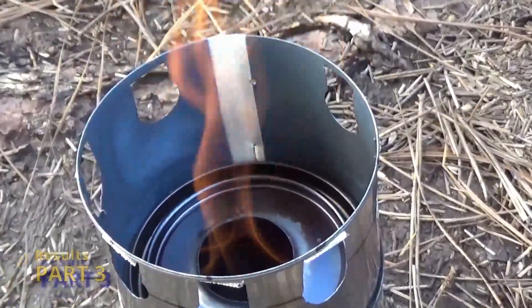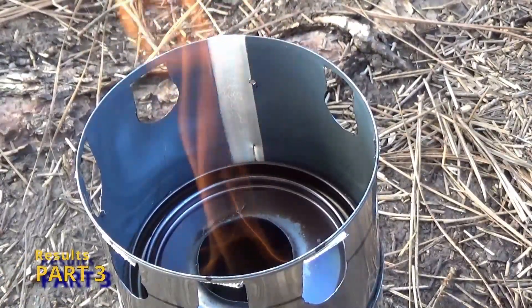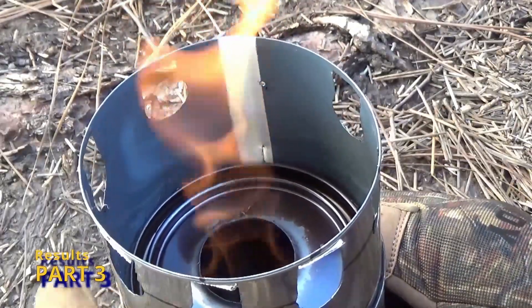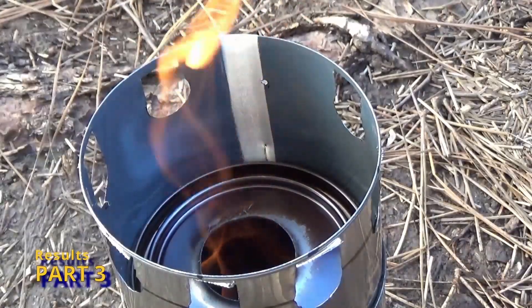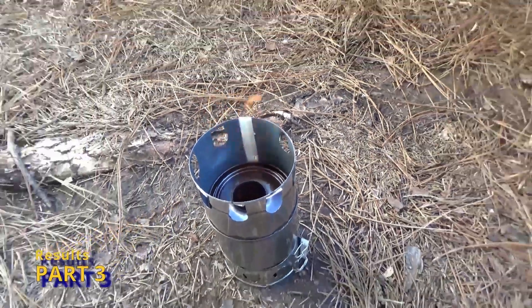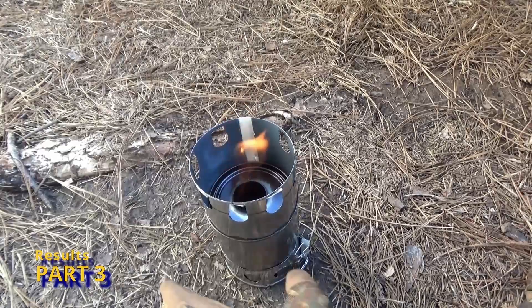Welcome to another episode of Wood Gas Stove Science. This is Paint Can Stove Optimization Part 4. This is the results from last week's episode, which is Part 3, and you can see it burning in the background.